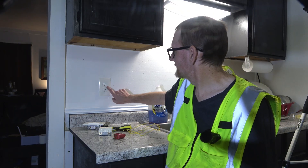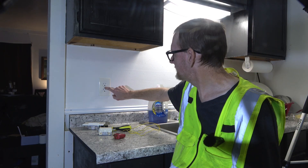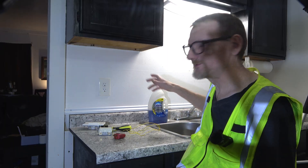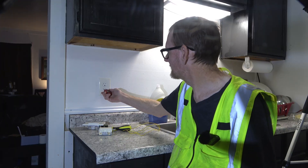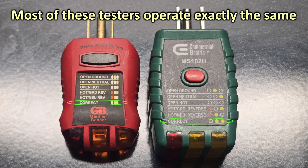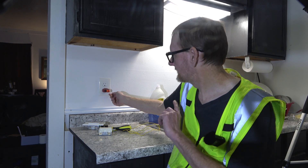Here we are in my kitchen and you'll notice I have a non-protected, non-GFCI outlet right next to my kitchen sink. Why is this a problem? If you have a hand mixer and it's plugged in and you drop it in a sink full of water, this thing's not going to protect you. It is properly wired and properly grounded, but most hand appliances do not have a third ground prong anyway — we'll get to why that doesn't matter in a moment.